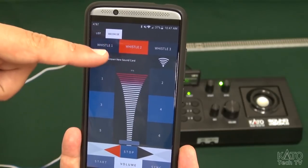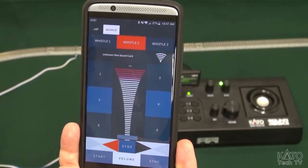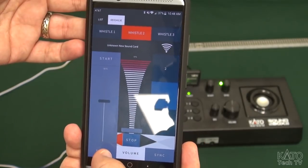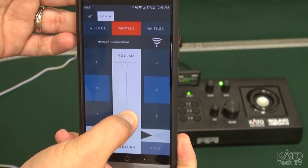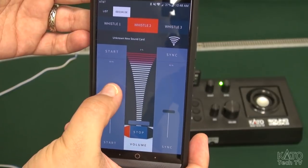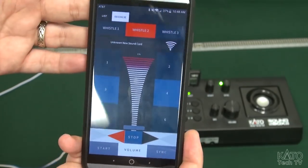You can see here the interface has changed a little bit. You've got a little more extra stuff. You've got whistle one, two, three, a signal strength indicator. If I wasn't using a weird prototype sound card you'd actually see the name of the sound card in there. And you've got your one through six function buttons, just like the sound box. You also have little drop-up menus you can pull up for volume, synchronization, or the start voltage. You can kind of mess with all that, and whatever you do on here will overwrite whatever those settings are.